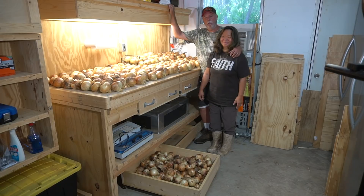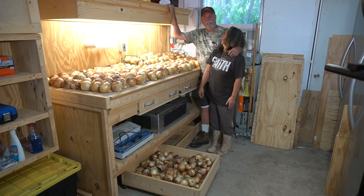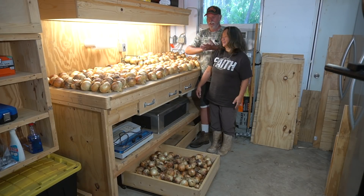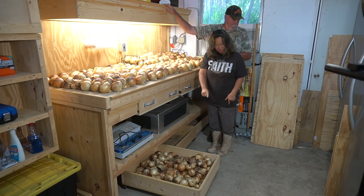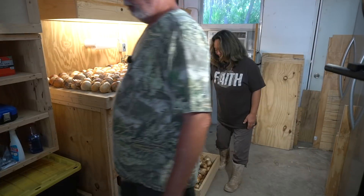We thank you for watching. We hope our video brought a smile to your face and it made your hands smell like onions. Until me and Nancy see you next time, always remember: by His hands we are fed. Give us, Lord, our daily bread. Amen. Have a blessed day. And Bing Bing, you're not supposed to eat onions — that's bad for you, that's toxic to Bing Bing.